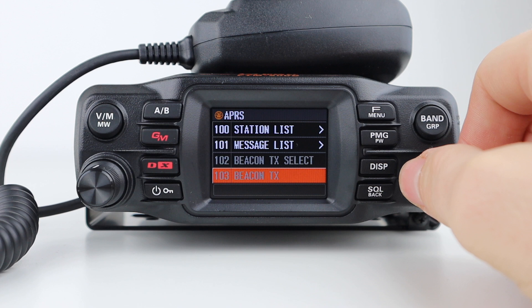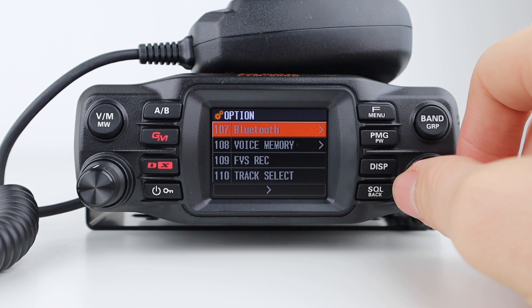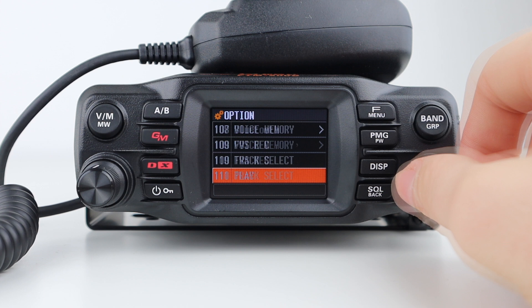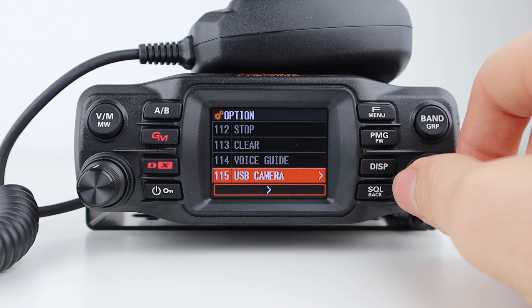Next are the SD card settings, where you can back up the SD card, view what's on it, and also format it. The options menu covers Bluetooth, voice memory, FPS record relating to the optional voice card unit, track select for playing clips from the voice card unit, play, stop and clear, voice guide which announces the operating frequency, and USB camera for the optional microphone and camera. Lastly, there are clone and reset functions.